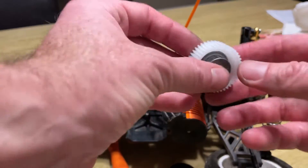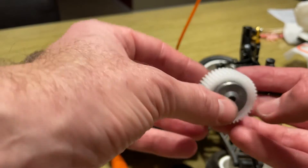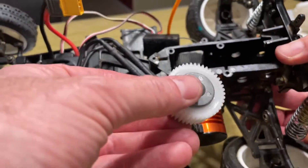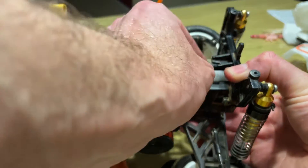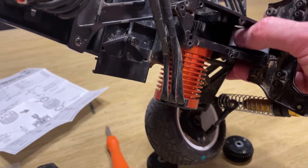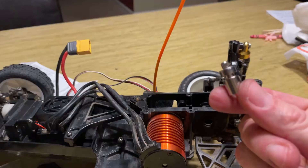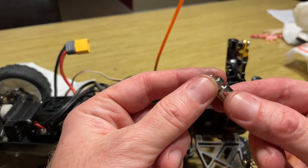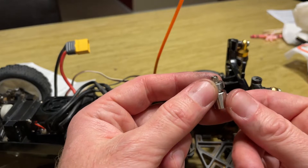The guy that did this before said he had to grind down the pressure plates to make a little more room so this would fit in the gearbox. I just seated it in there a minute ago and it seemed okay — it was snug, but I don't know if I actually need to grind it down. I'm going to try it and see what happens.